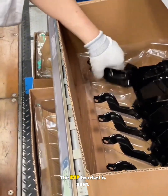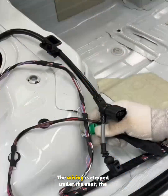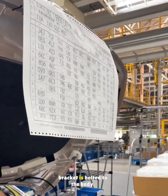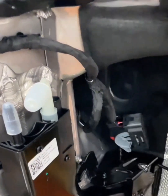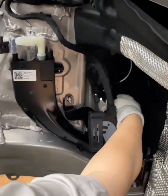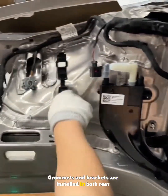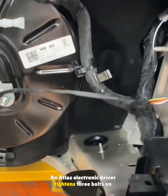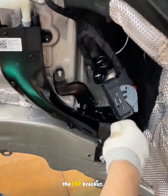The ESP bracket is next. The wiring is clipped under the seat, the barcode is scanned into the system, and the bracket is bolted to the body. Grommets and brackets are installed in both rear wheel arch openings. An Atlas electronic driver tightens three bolts on the ESP bracket.